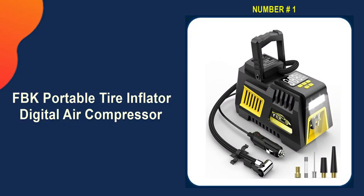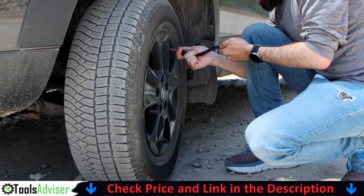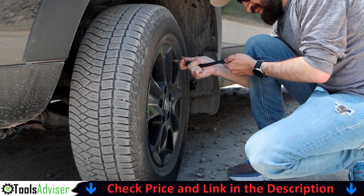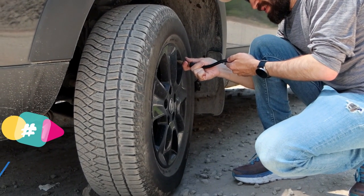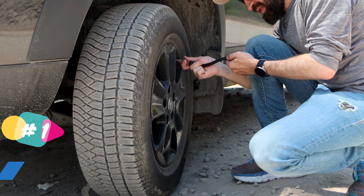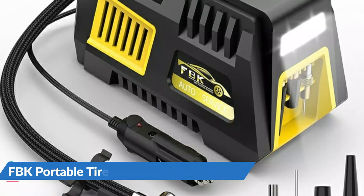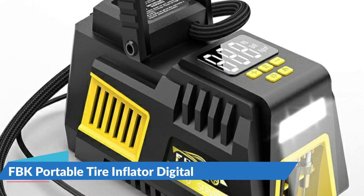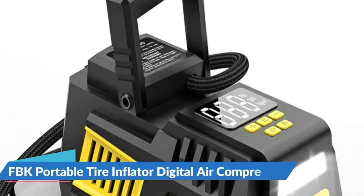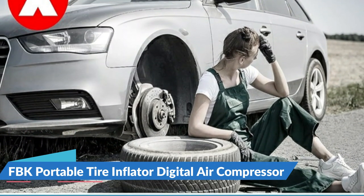Our number one choice is the FBK Portable Tire Inflator Digital Air Compressor. It is equipped with four nozzles and one extra fuse. The included nozzles help the air compressor inflate a wide variety of products, from tires on compact or mid-sized sedans, SUVs, motorcycles and bikes, to sports equipment like balls and more. This pump is not intended for use with high pressure or large volume applications like pools and inflatable canoes. With maximum pressure 150 PSI and airflow 35 liters per minute, it can inflate a 195/65/R15 car tire from 0 to 35 PSI in under 5 minutes.